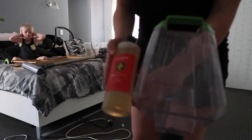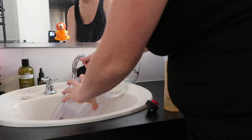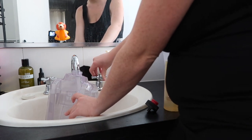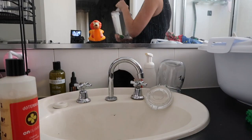Being the low-tox mum that I am, I'm not using the Bissell formula. I like to use doTERRA's On Guard cleaner concentrate - I use it in my spot cleaner and it comes up perfectly every time, so I'm doing the same on the carpet. Also, don't mind the state of my mirror - bathroom clean with me coming soon!